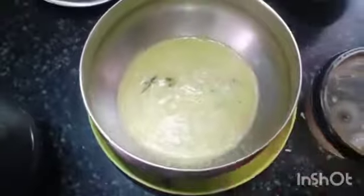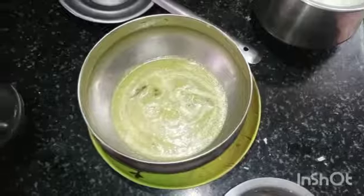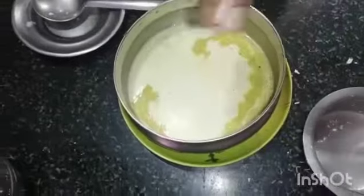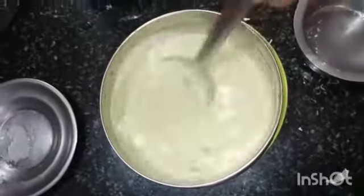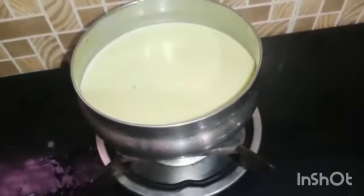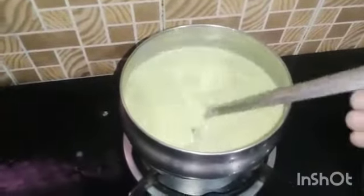Now we are going to add a bowl and add some light to it. If you are going to heat the light, we will be ready to heat the light. We will heat the light.